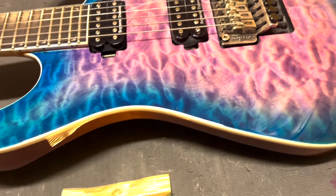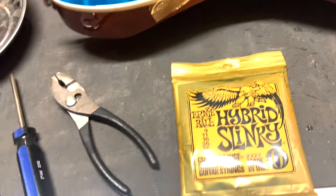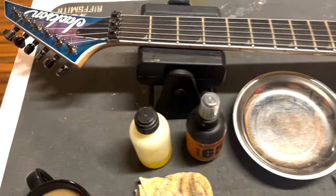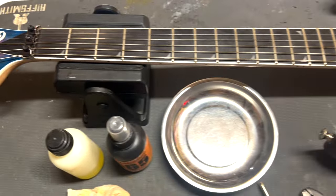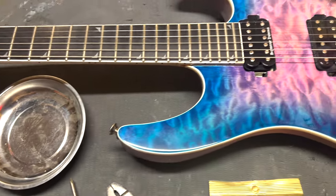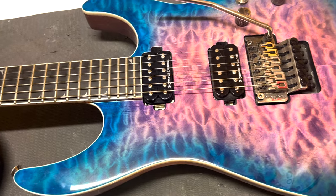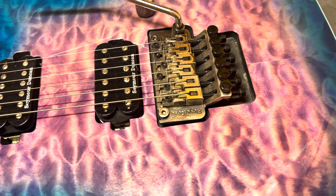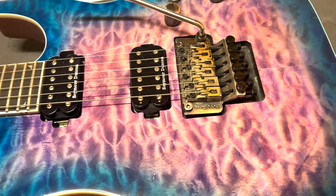I get a lot of questions from people all the time asking me — you should show a video on how to do a Floyd Rose string change, I don't understand it. So I'm going to break this down. I'm going to try not to get into the minutia and the uber super tight details, but I'm going to give you all the information you need to know, hopefully in a quick and sensible fashion.